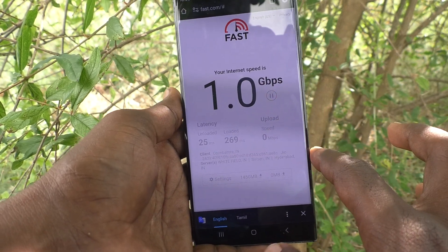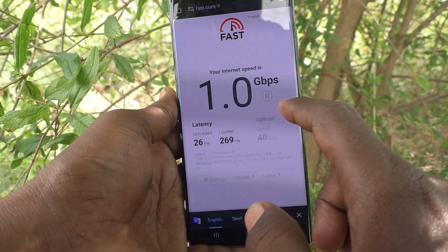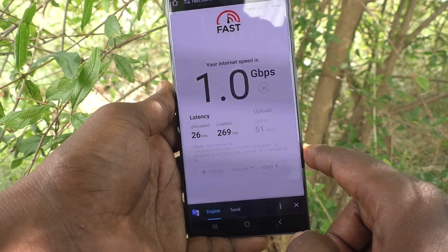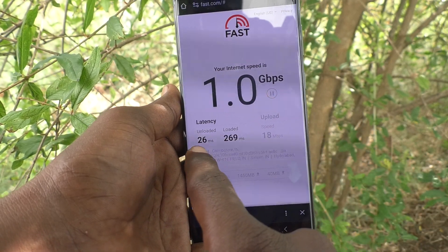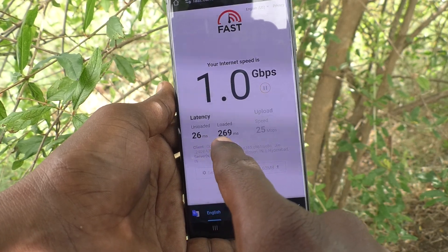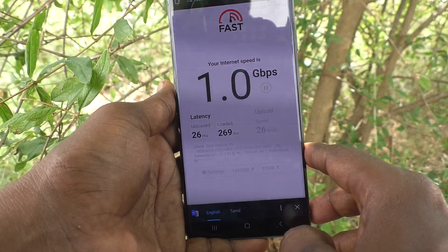Click on 'Show More Info' so that you can check the upload speed as well. This is the upload speed section. The unload time is 26 milliseconds and the load time is 269 milliseconds — that's very fast.